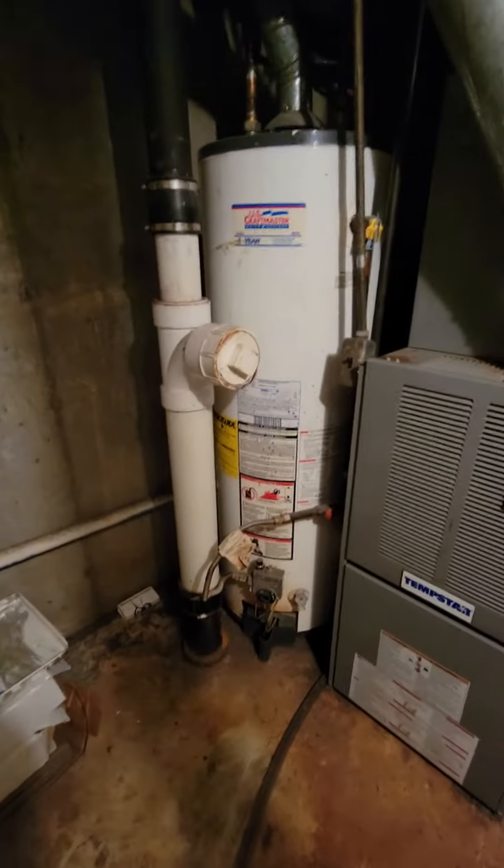The water heater is going to be blocked in. The good thing is, even if we don't replace it, you can still get back there — we just have to have this moved out. So even if we don't replace that right now, we'll be good.